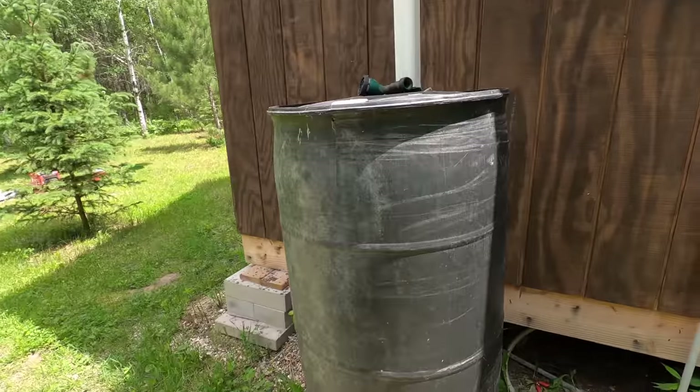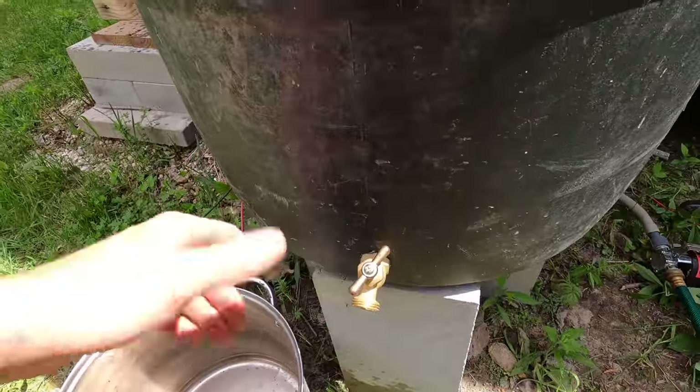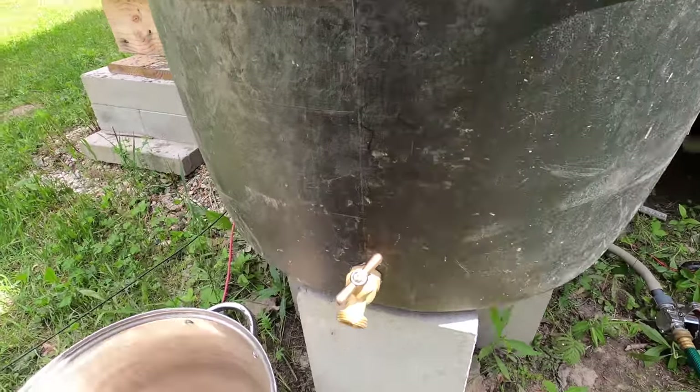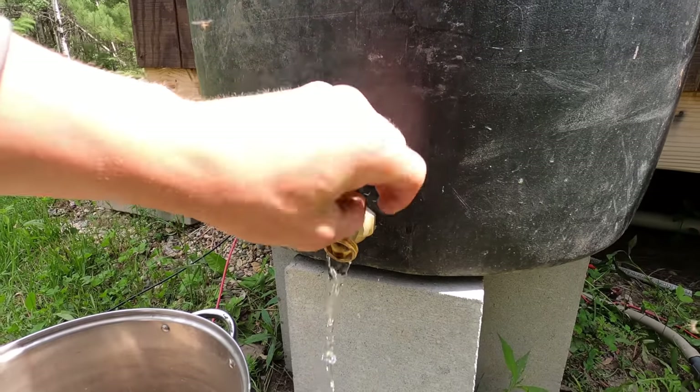We get our water from rain during the summer months — we collect rainwater, and during the winter we melt snow. This is our rain barrel setup. The rainwater comes off our roof, flows through our gutters, and gets dumped into this holding tank. I can crank this nozzle open and have water flow out.